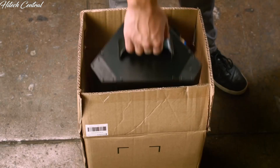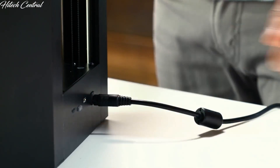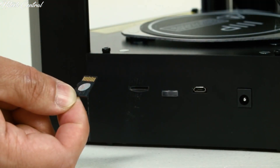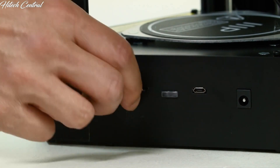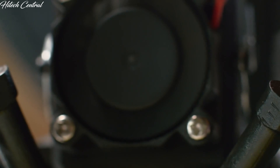It features a single body design that is ready to print out of the box — no assembly required. Simply load the filament, insert the included SD card, and press a button to start printing. Additionally, you can connect using Wi-Fi to send print files directly to the printer.